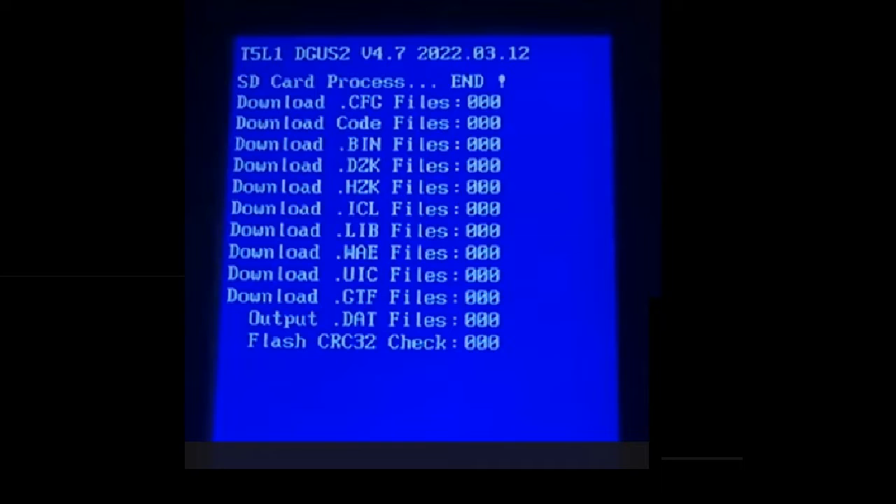Once you know what you have on there, you'll know how to proceed. If you find version 4.5 or higher, this is the only DWIN_SET that you can flash to your display without giving yourself grief.